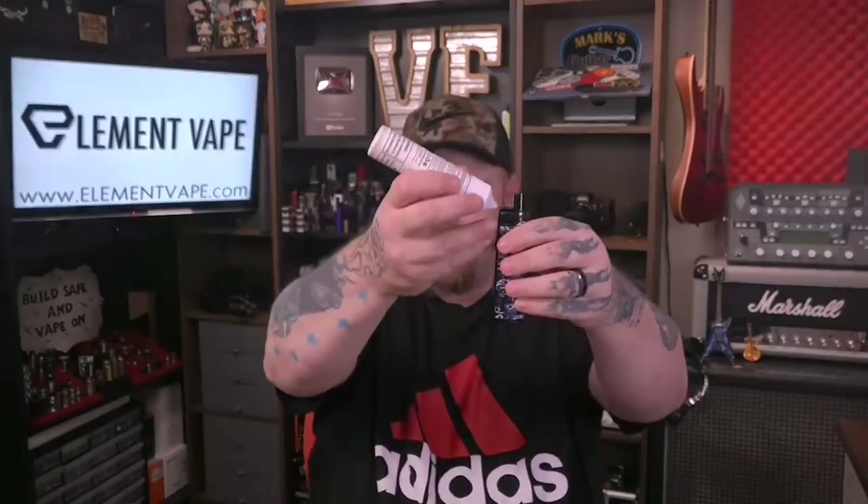I cannot wait to check out the RGC RBA section, which they did not send yet. If you prefer something more restricted — less vapor, less power — you can close off the airflow, use a higher resistance coil head, lower wattage, and get a nice mouth-to-lung vape. I love the way they did the fill port — it's milled on an angle so when you take your bottle you're not going to hit the drip tip. You actually fill it at an angle, which I thought was pretty cool.